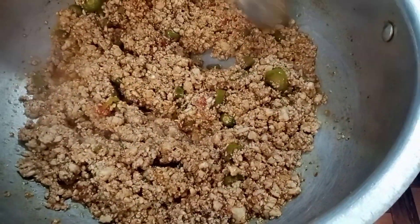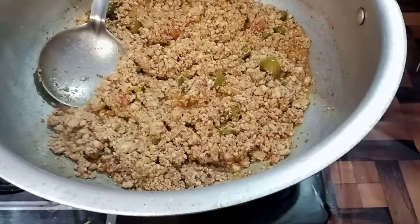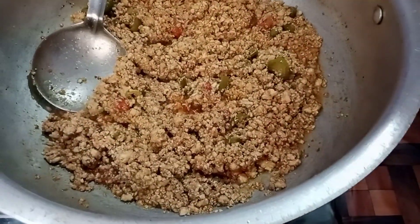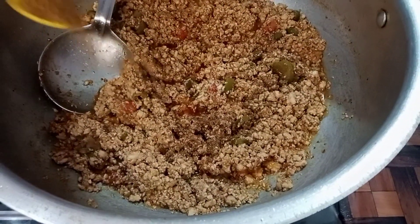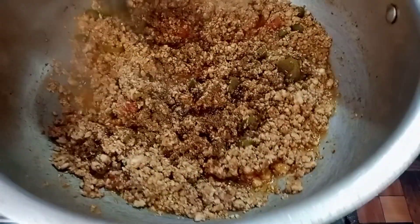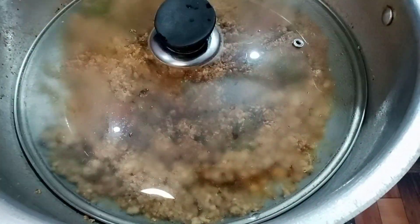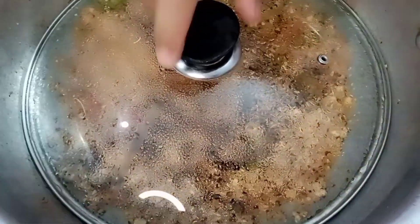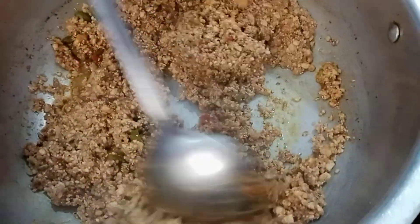On the last step, we will add a little garam masala — just half a teaspoon. We have added it in the same way. After adding it, we will cover it for only 1 minute. Then we will turn off the flame and mix it. It is ready!